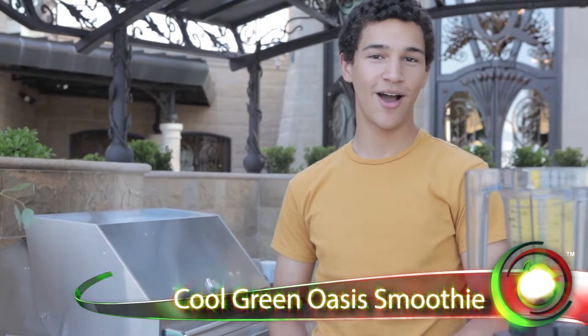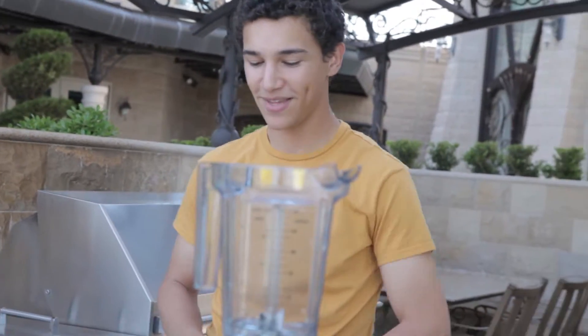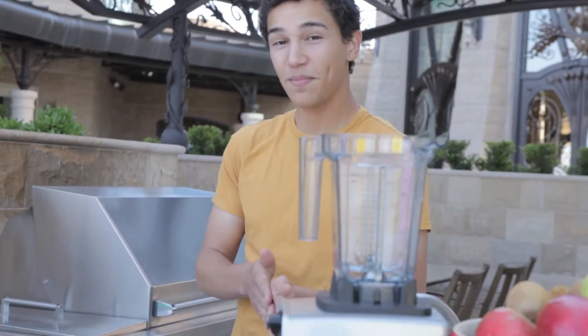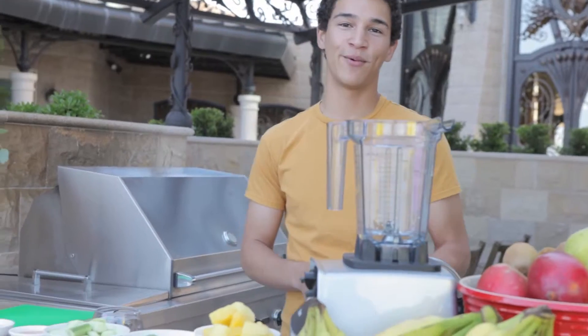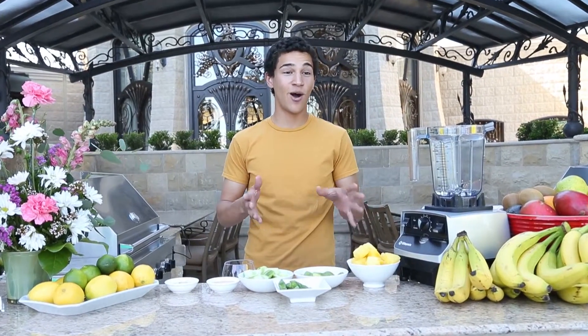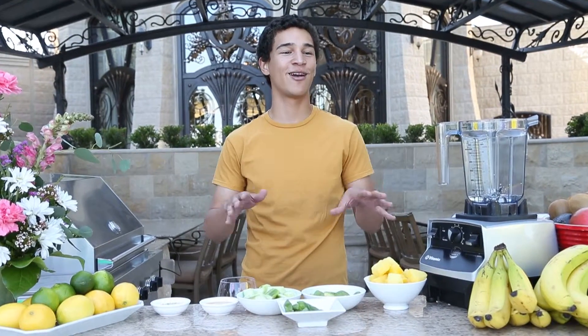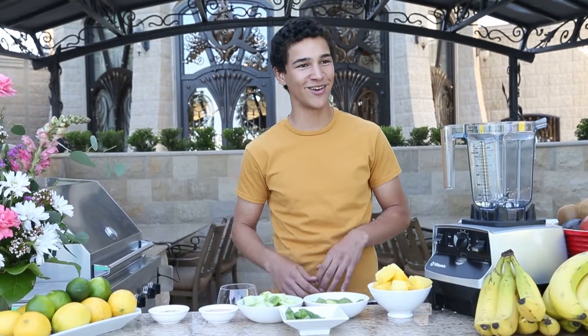Today we're going to show you our Cool Green Oasis Smoothie, which is out of our soon-to-be-published smoothies ebook. It stars pineapple as the main flavor, but we also like to use avocado and cucumber. Even though avocado and cucumbers are from different sides of the world, we find that they come together to make an all-around tropical smoothie that you're going to love.